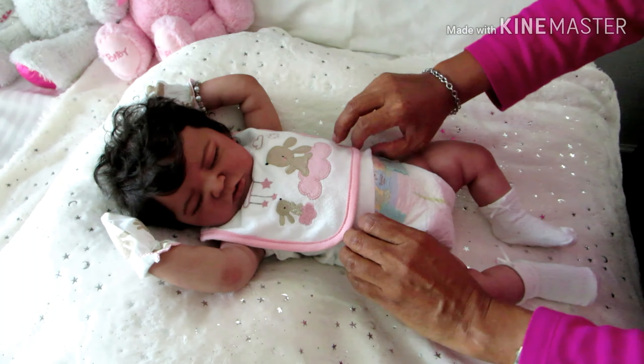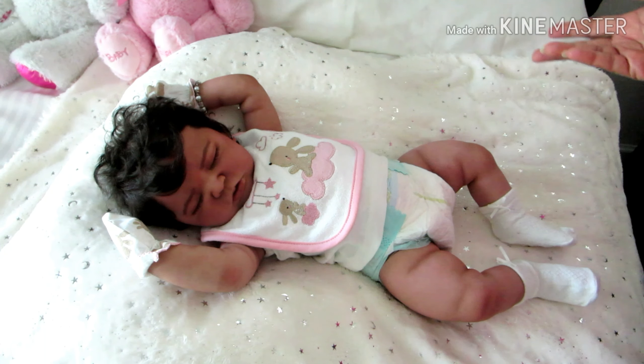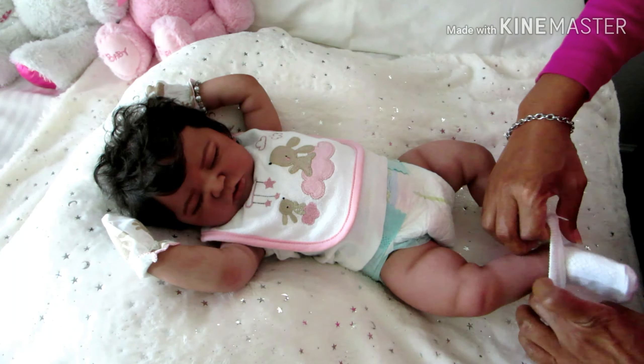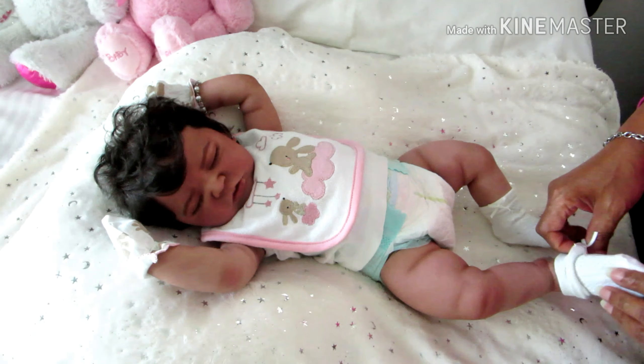I thought about changing her pampers but I'll probably just leave it and freshen it up — that's what I'll do.